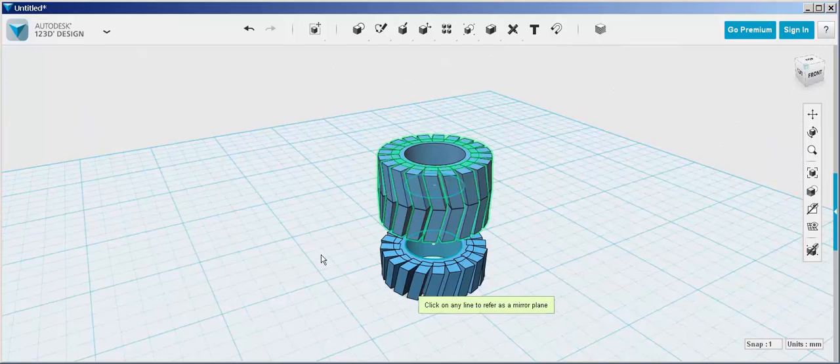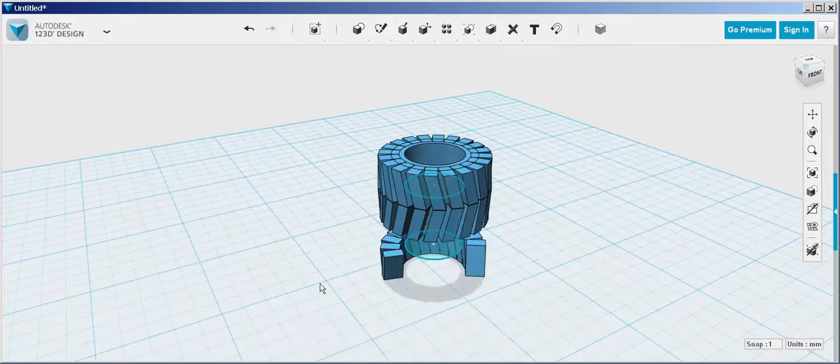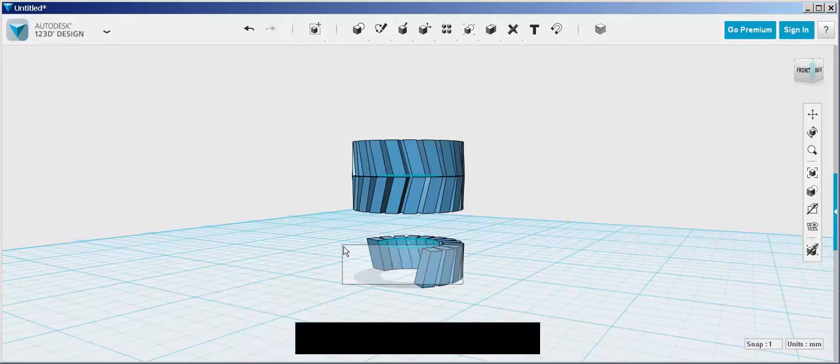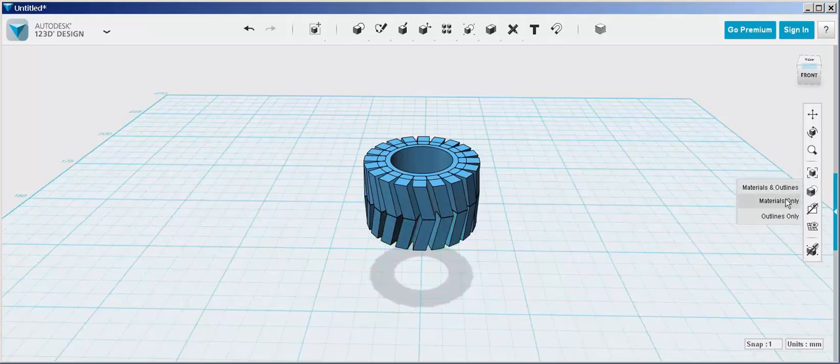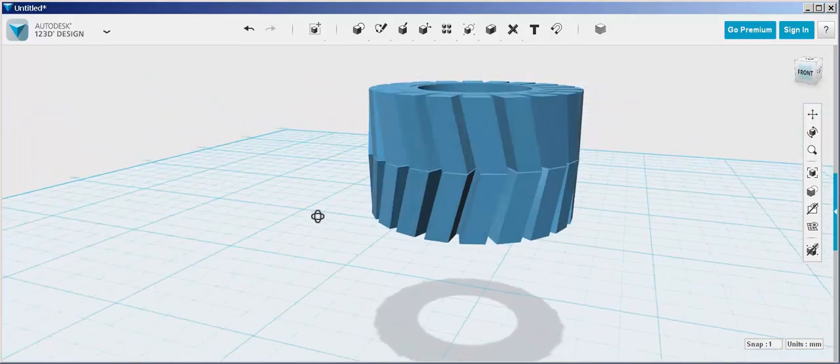Now just delete this first one and clean it up a bit — hide the sketches, display it as materials only, and there you have it.